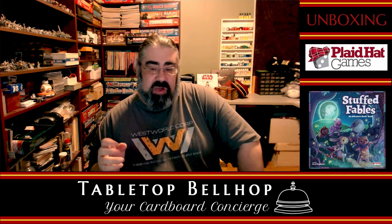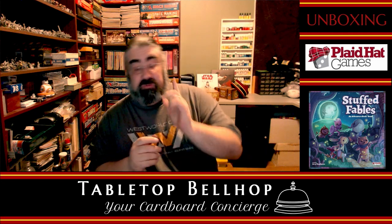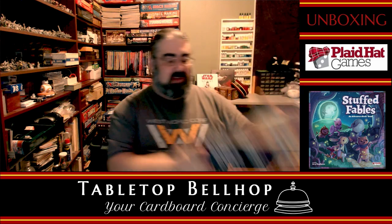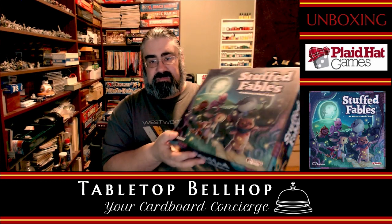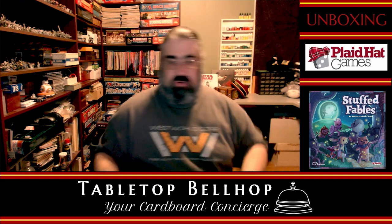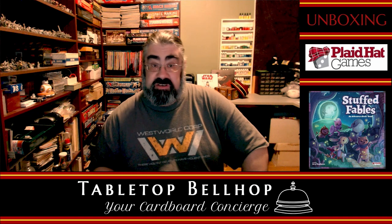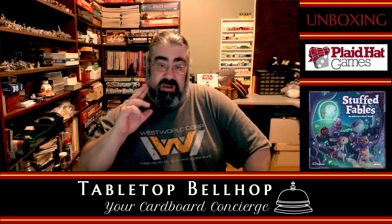You can also find us everywhere on the web as TabletopBellhop, one word. If you are watching this on YouTube, it would be awesome if you hit the subscribe button. So that has been Stuffed Fables, a TabletopBellhop unboxing — or as I think we are going to call it now, the Cardboard Coat Check. If you have any questions about the game or this unboxing, hang around in our chat room and ask away. I will stick around for a few more minutes. I am Mo Tuzano, the TabletopBellhop, your Cardboard Concierge. Good night and game on.